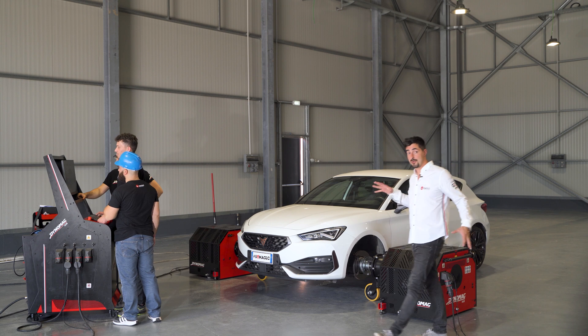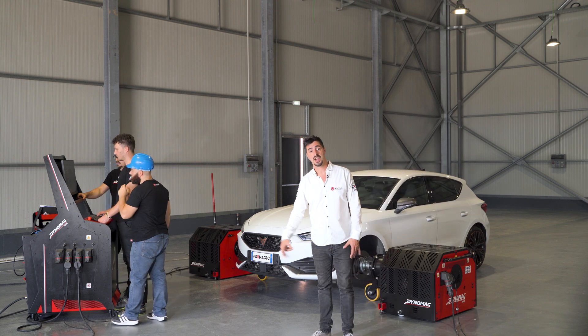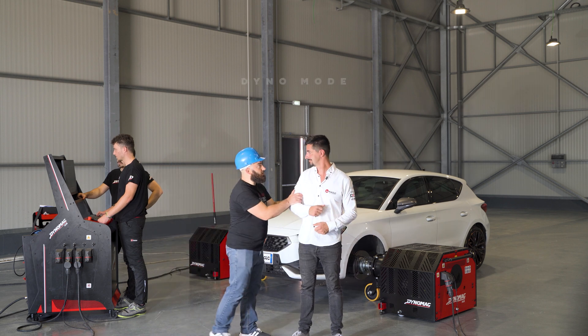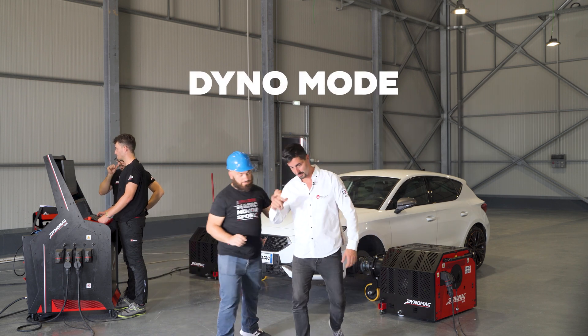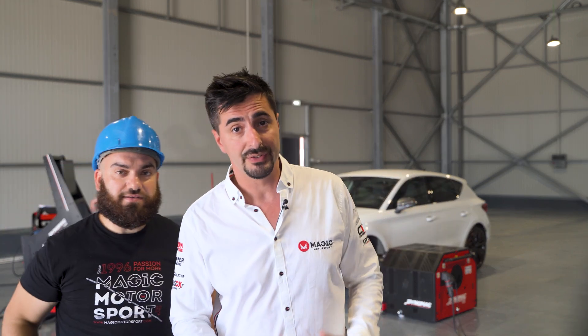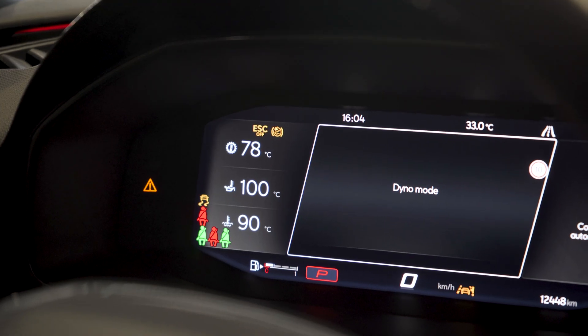Once the Dynomag hub is connected to the car, we are ready to start the testing. Some modern vehicles need to be set in Dyno mode before the testing, to switch off some of the electronic systems that might compromise the measurement. But the Leon Cupra is not one of them. For this car, it is sufficient to make some adjustments in the vehicle, whereas in other cases a dedicated tool has to be connected by OBD.